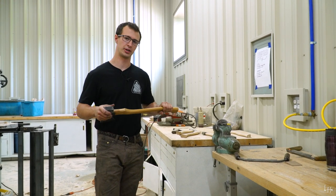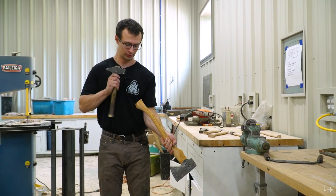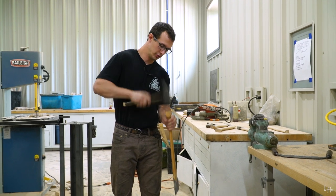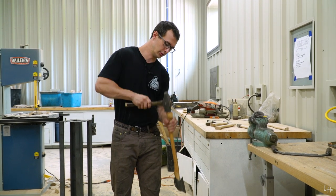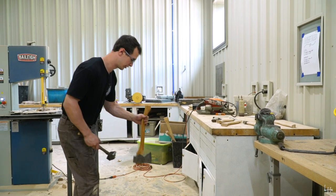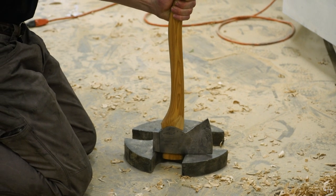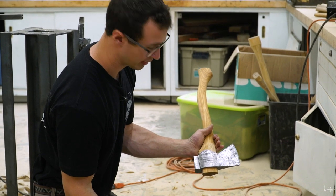After that draw-knifing, rasping, or whittling—however you prefer to do this—we are going to put the handle back on and start hammering it back down through the axe head. One little trick you can do is tap the end of the axe handle with the head free-hanging, and that will actually drive the handle through, which is neat. Now we're back to where we were last time. I'm going to bring this back over to my contraption and hammer it through further. We've made about another quarter inch of progress.